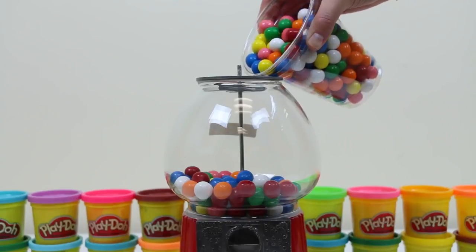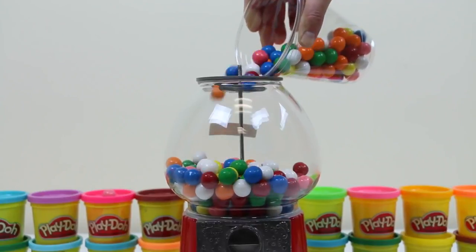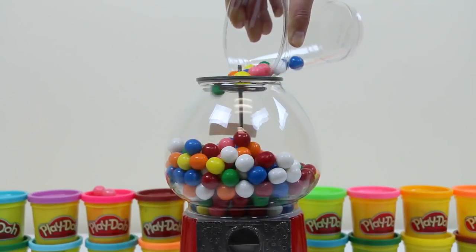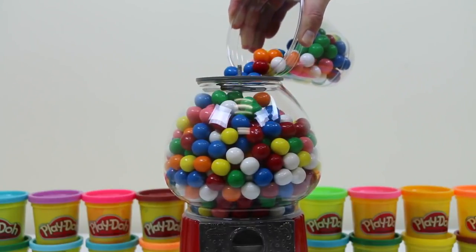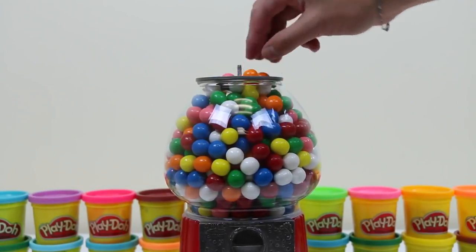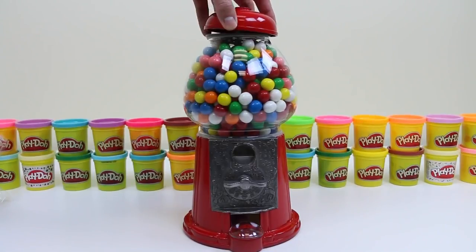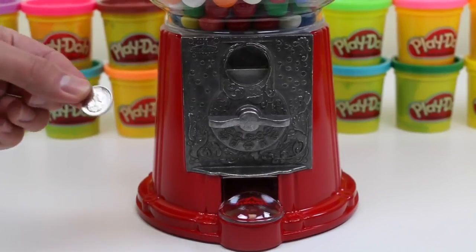We need some more. I might have went a little gumball crazy. Let's see — it'll work. Put the cap back on, can't lose this metal piece. The box said flexible dispensing.